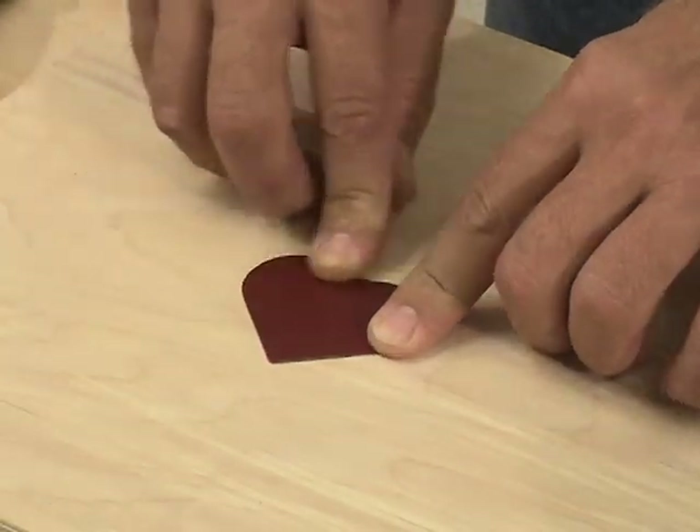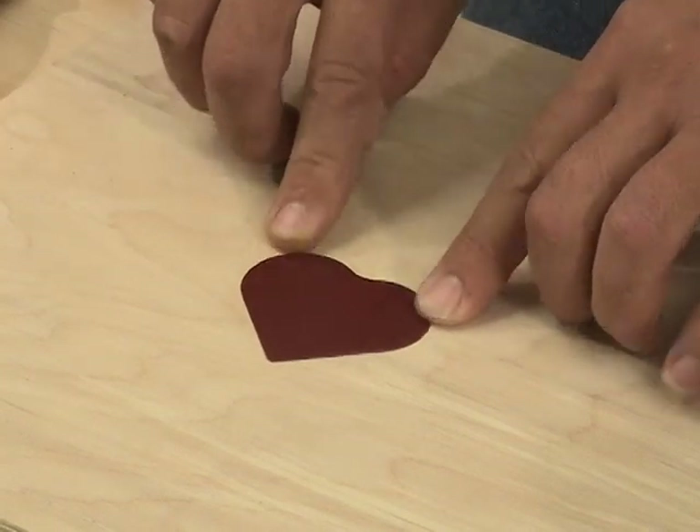Simply apply a small amount of glue and the inlay is in place.